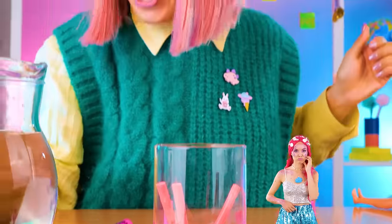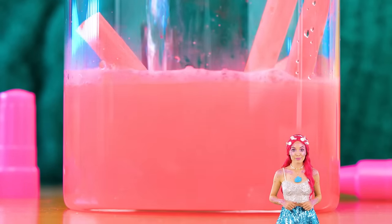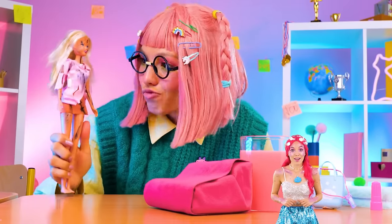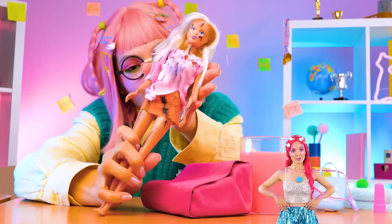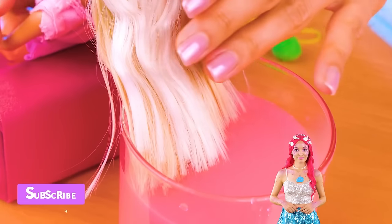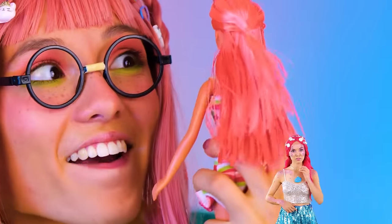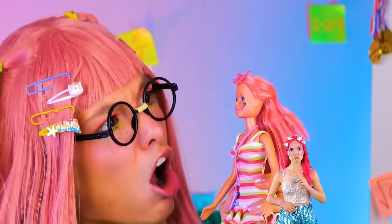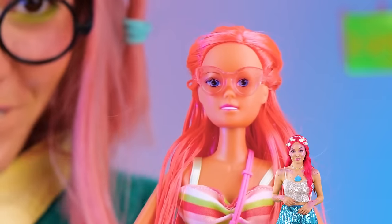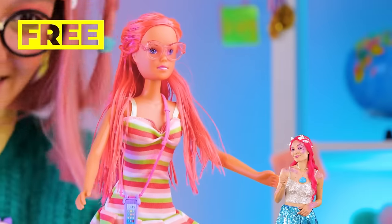That should be enough — let's add some water. Fill it up and take out your doll. Just tell her to relax and let her hair soak. Soon she'll rock a brand new do. Give her face a good wipe, maybe a new wardrobe. In the end, sometimes it's best to think pink. Fidget amazing stuff — catch you next time!